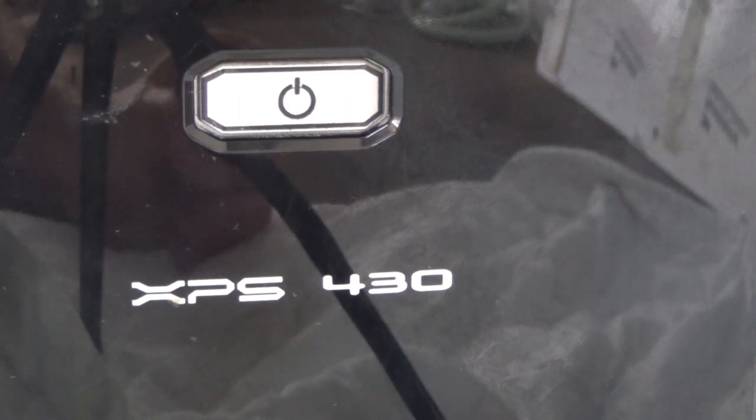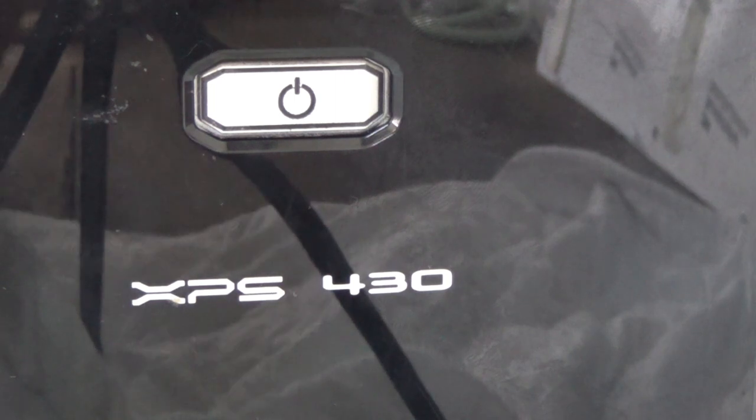I know that the power supply is the fault because I have an old second computer, and I took the power supply out of that, rigged it up to this, and then it would start reliably every single time. So let's get the cover off and get started on changing the power supply out.